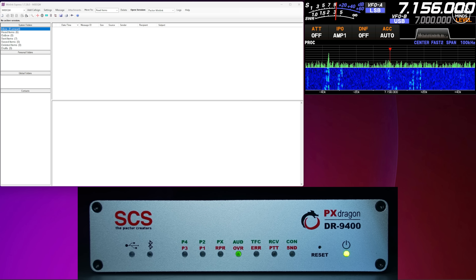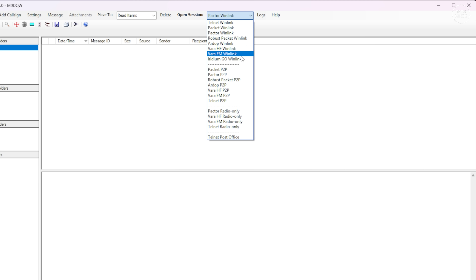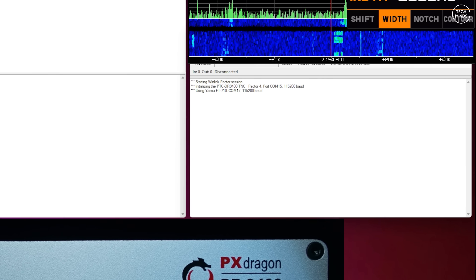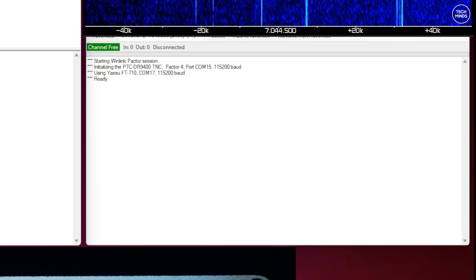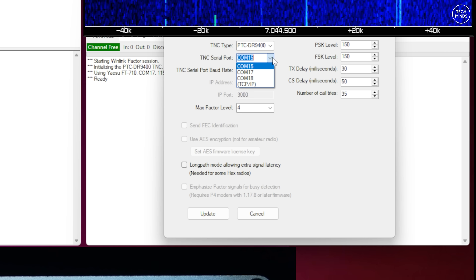On the top right of the screen is the Yaesu FT-710 transceiver, and on the bottom of the screen is the PACTOR modem, the DR9400. Winlink Express has a setup wizard where you can enter your Winlink details like your email address and call sign. Unlike regular email clients that use the internet, with Winlink you can choose different communication options: Telnet via the internet, or RF methods like VARA, RDrop and PACTOR. For this demo I'll select PACTOR Winlink, press open session, and a new window appears — this is the software that talks between the Winlink mail client and the DR9400.